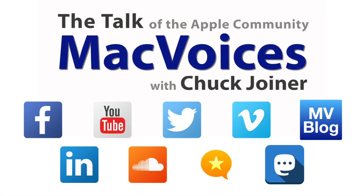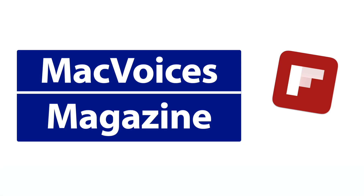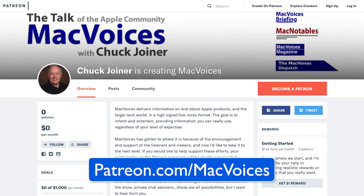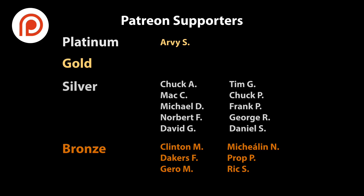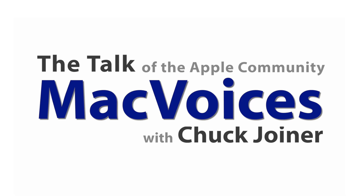More from CES Unveiled in Las Vegas. I'm Chuck Joyner, thanks for watching. Visit macvoices.com for show notes and to connect with Chuck on social media. Get involved in our Mac Voices Facebook group and get more out of your Apple tech with Mac Voices magazine, free on Flipboard. Consider supporting us at patreon.com/macvoices. Advertising handled by BackBeat Media at backbeatmedia.com. Bandwidth provided by CacheFly at cachfly.com.